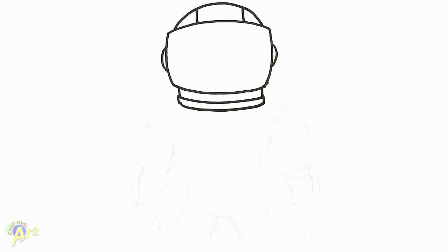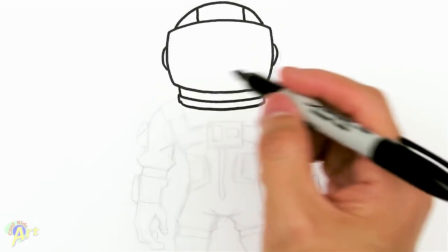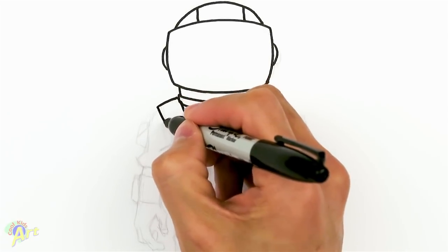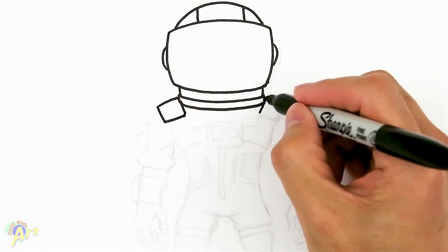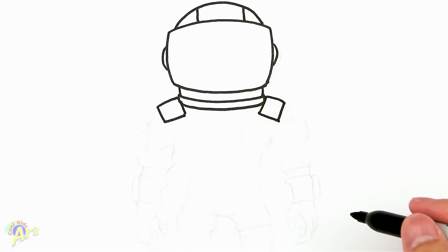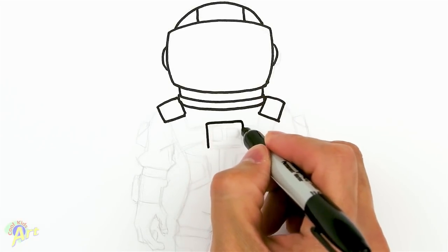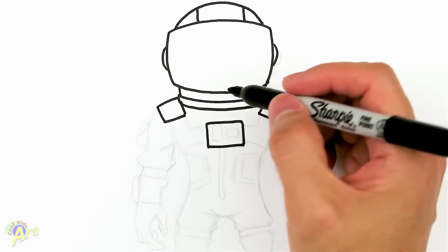To begin on his body, we're going to draw this little strap here first, and it's almost like a shoulder pad. So we're just going to draw two kind of like squares right there. And then from that one, we're going to draw the middle — it's got a little panel in here, so it's just going to be a rectangle.